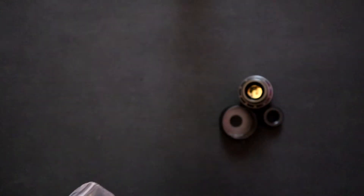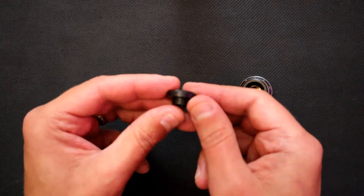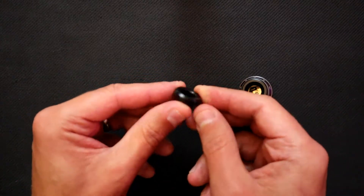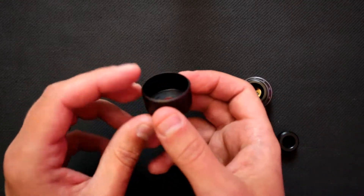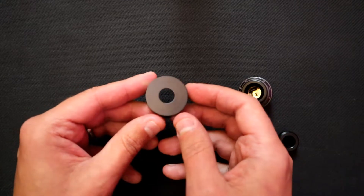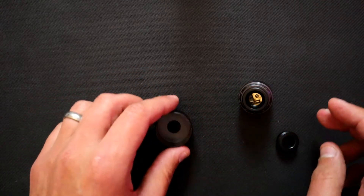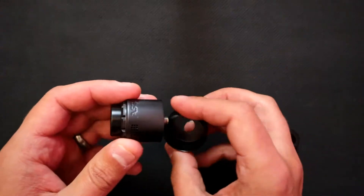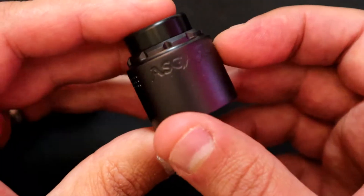To put it into squonk mode – we'll show you that a little bit later on. We also get a spare 510-fitting drip tip and we also get this beauty ring which takes it out from 30 millimeters to about 33 millimeters, so that will just slip on like that.